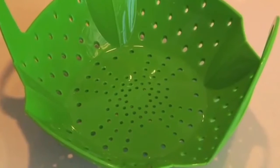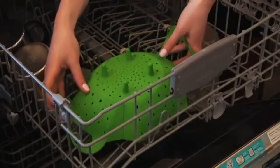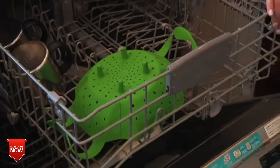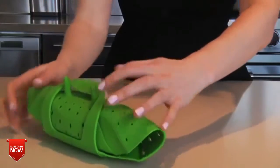Also, its wide flat bottom is perfect for steaming fish or other large foods. When you're done, the silicone steamer is dishwasher safe for easy cleanup. The steamer rolls up and its handles lock onto its feet for compact storage.